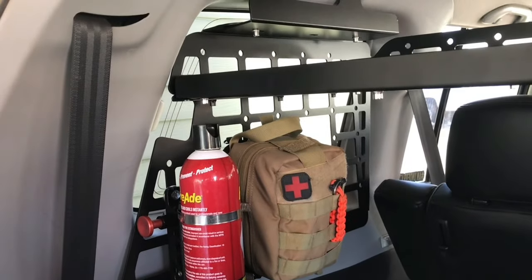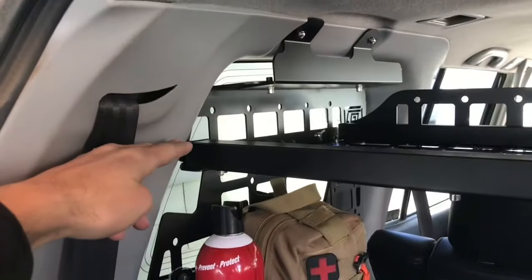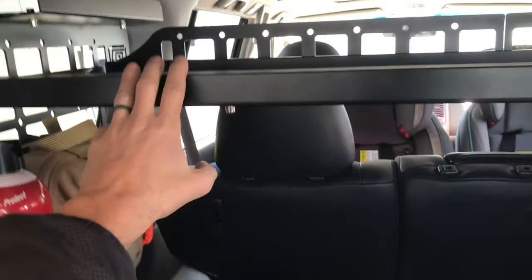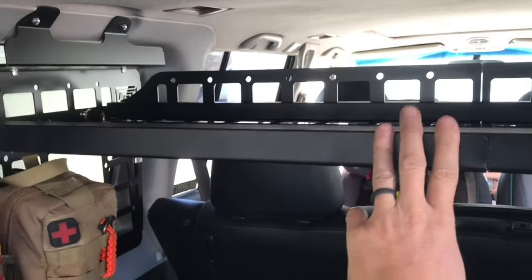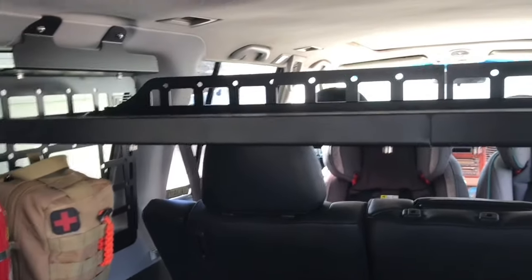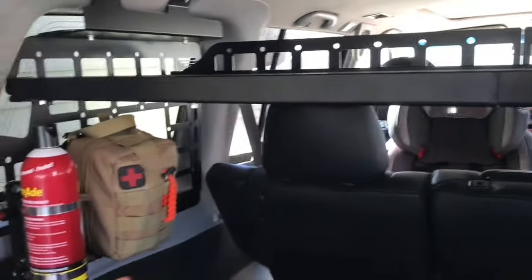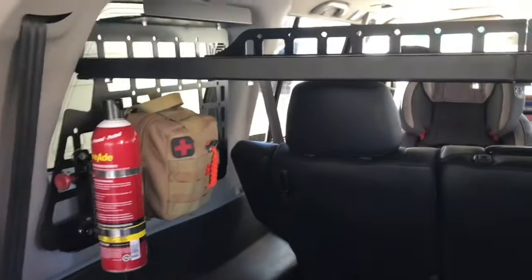The side window panels have three positions where you can install a horizontal shelf. I've got this shelf set at the highest position — there's a middle position and then a lower position — so you can choose where you want to mount a horizontal storage shelf. The second product, sold separately, is the horizontal shelf itself. It looks like you can fit three storage shelves horizontally, so you could have one here, one here, and one here if you wanted a bunch of shelves.